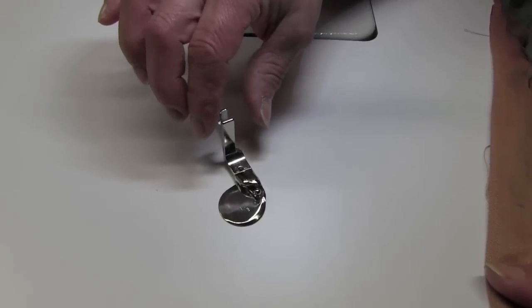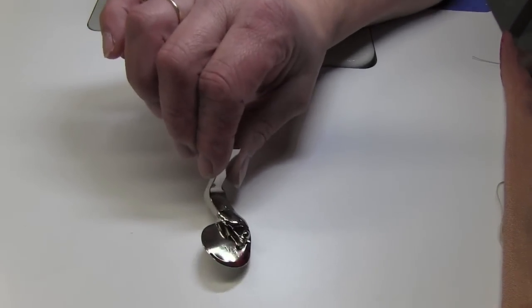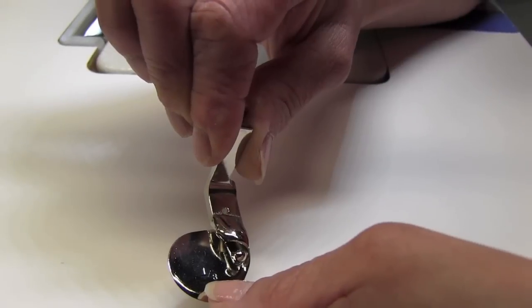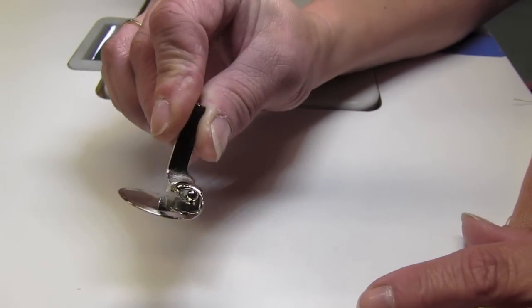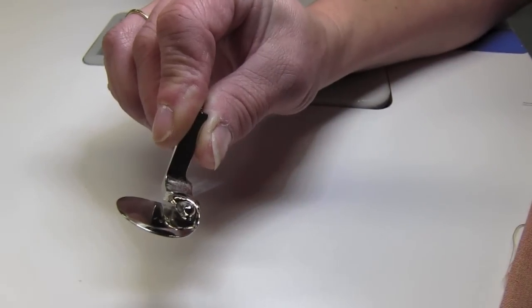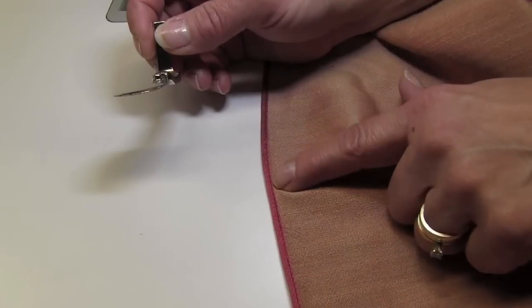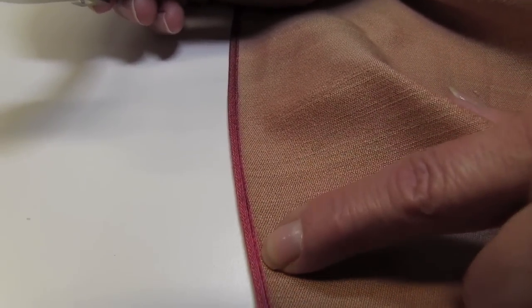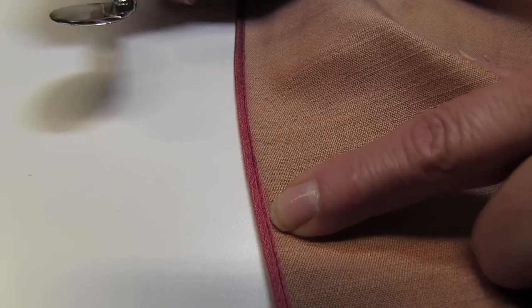This is a rolled hem foot from Sam Sloan. You can see the little one-eighth inch right there — it does a one-eighth inch rolled hem. If you look inside, you can see it's got this ball that the fabric curves around when it sews. This is the stitch you get with this foot. What it does is curve the raw edges of the fabric underneath and makes a real narrow eighth-inch hem.